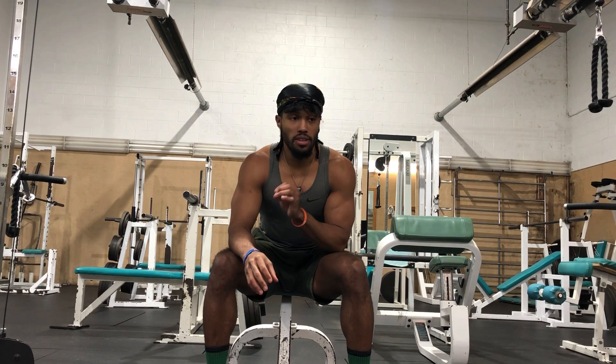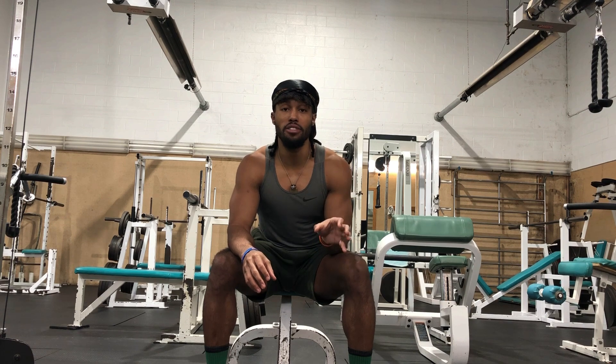What I'm going to teach you is the common errors that I see during jump roping — the common errors that even I was making. I've been in this game since the age of 11 years old, so I'm 15 years in. I'm going to show you exactly what I see that's incorrect and how to properly engage muscles that are often inactive.